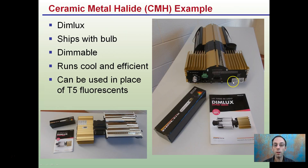An example here is the Dictimolux, which ships with the bulb. You do have to install it. It's dimmable — it can rotate down and change the wattages. It runs very cool and efficient. It's a low profile, and as a result can be used in place of T5 fluorescents and also during the vegetative stage. The reflector is about 98% efficient, so there's a lot of advantages with ceramic metal halides in general, and in particular the Dictimolux is a great example of maximizing those benefits with its low profile and dimmable qualities.